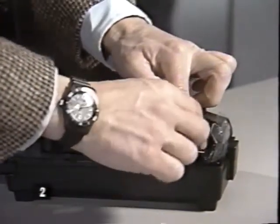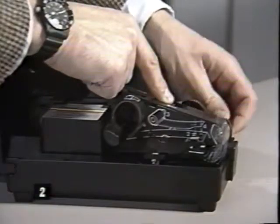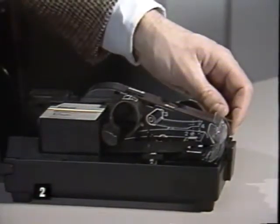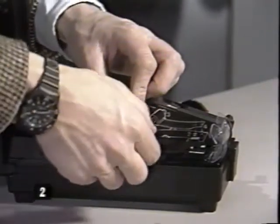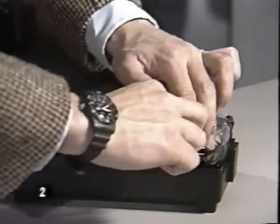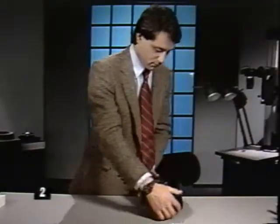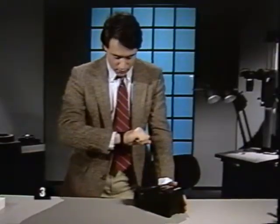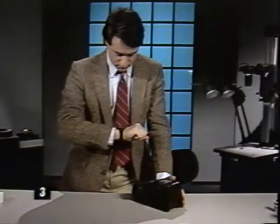Attach the strip sheet to the take-up spool and eliminate any slack. Place the film in the processor and attach the leader from the film to the take-up spool. Close the cover and press the control lever. Wait five seconds, then turn the crank quickly and smoothly. When you no longer hear the clicking sound, stop cranking.